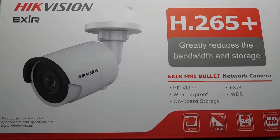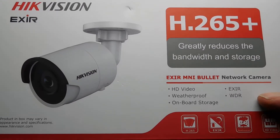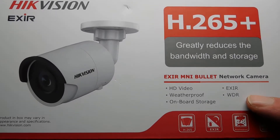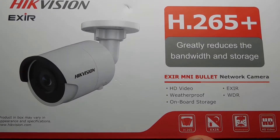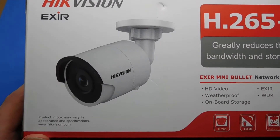The compression it uses is H.265 Plus. It's an Xeer mini bullet network camera — HD video, weatherproof, onboard storage, and it has Xeer night vision and WDR, which is wide dynamic range. The product specs on the box may vary in appearance and specifications.